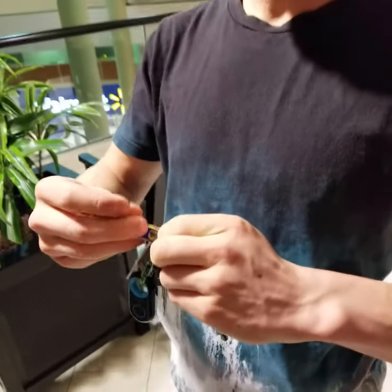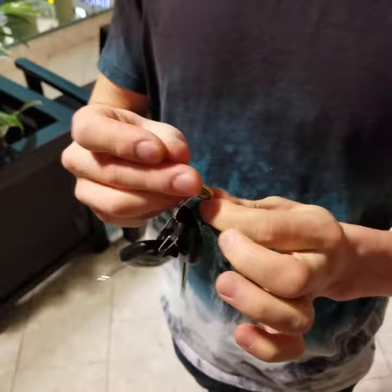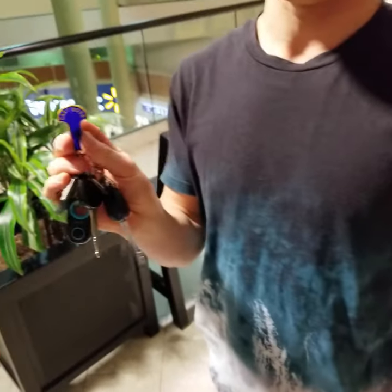Now the first thing that you want to do is put this on your keychain, because if you don't put it on your keychain, you'll probably lose it. Your keys go everywhere you go, so once you have this on the keychain, you're never going to lose it again.